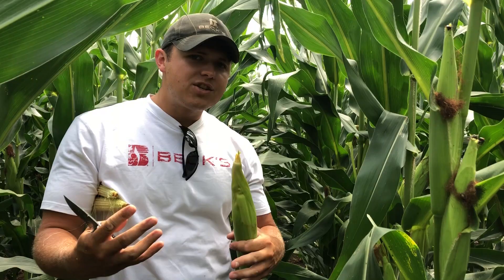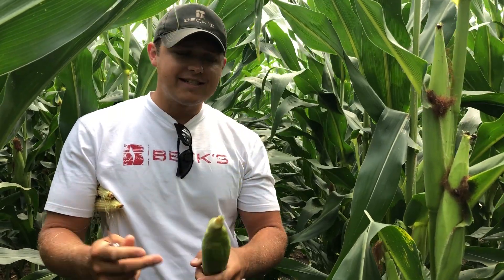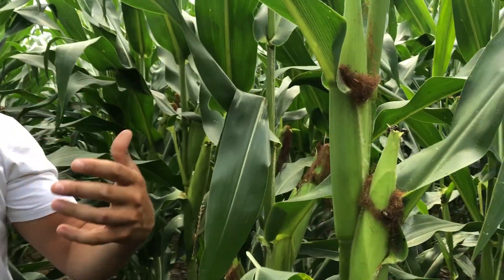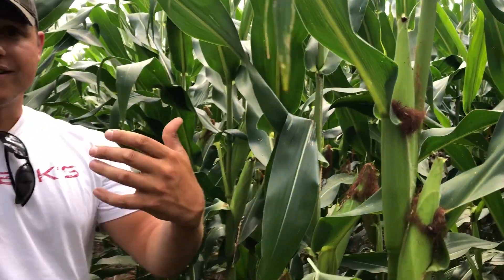Typically, when we think about pollination issues, we think weather-related, and most of the time that is the case. However, in this particular field, as you can tell if we look at an ear up close, we have five or six Japanese beetles feeding on silks, and we have rootworm beetles along with them — so a lot of silk clipping going on.